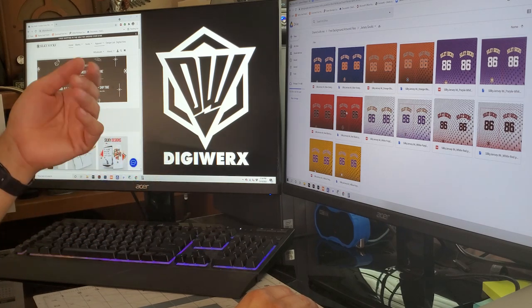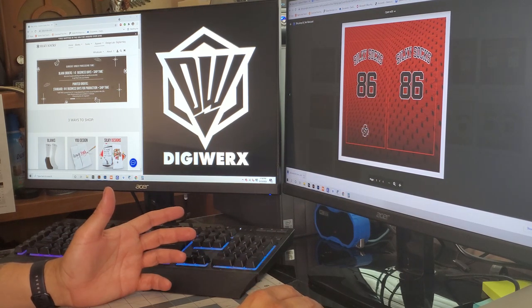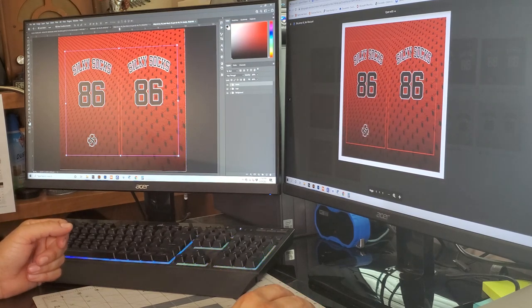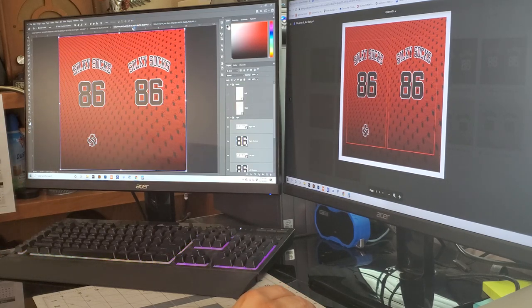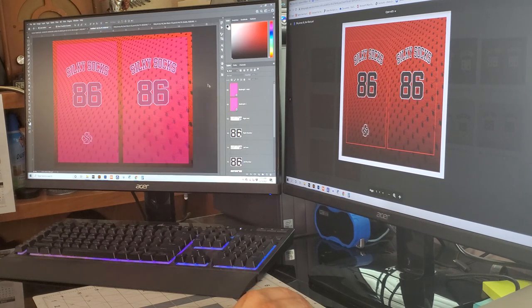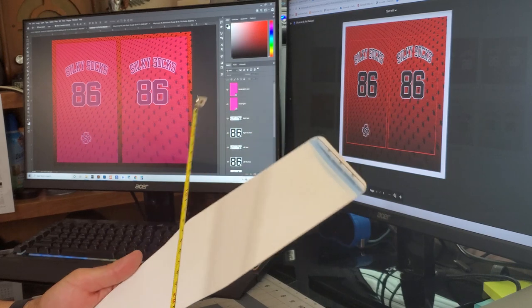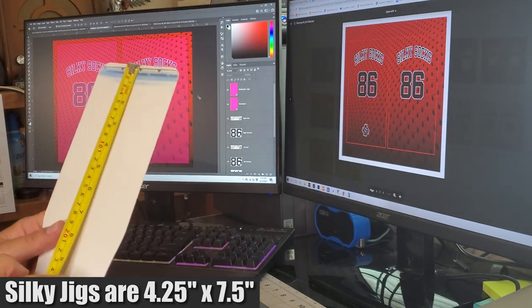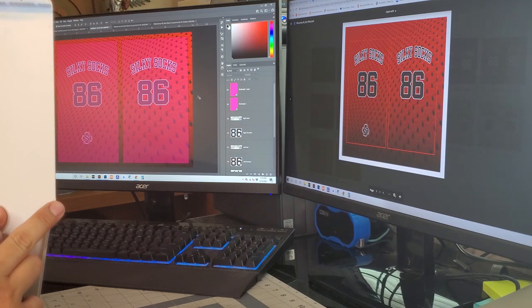I'll do a quick download to show you. It opens up the Silky Socks file with a pre-made template you can start customizing and stretching to fit your socks. I'm going to use a template I've already pre-made. I measured the silky jigs I bought directly from Silky Socks and they come out to about four and a quarter inches wide by about seven and a half inches from where the jig starts to bend.